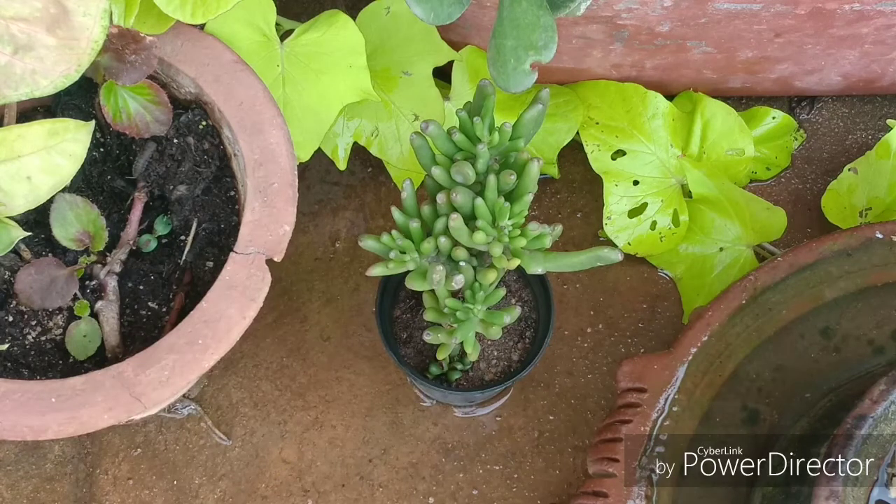This is a flowering succulent and it flowers during the late winters. It has blooms with colors ranging from light to dark pink.